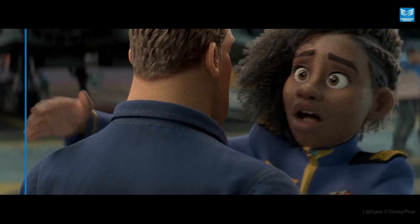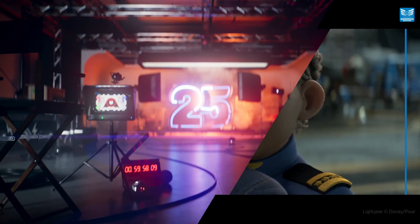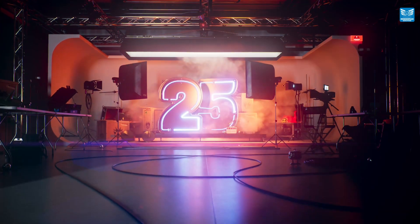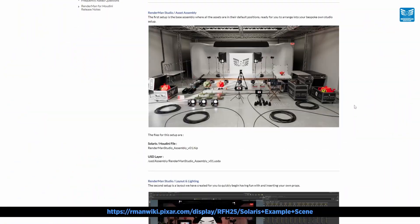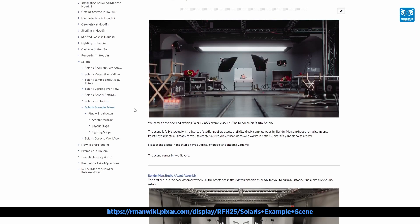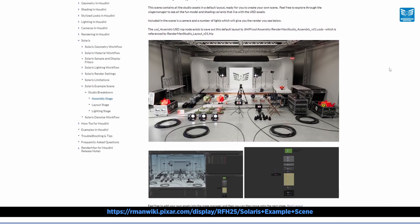So lower your samples, increase your variance and watch in wonder as Renderman's denoiser works its magic. Let me show you just how incredible the new denoiser is. For this example we're going to use the new Solaris USD Renderman Digital Studio Scene, which you can download yourself from the Renderman Solaris docs, and let's see how low we can go with those samples.